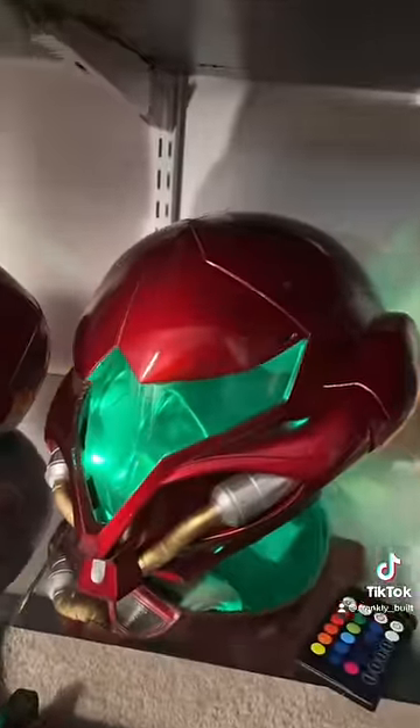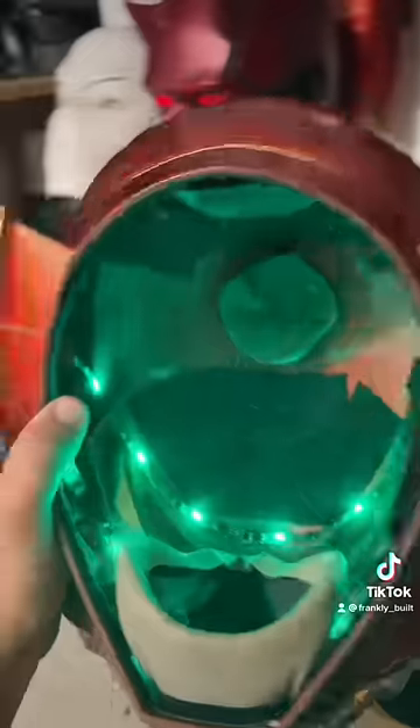Probably one of my favorites, this Samus helmet. I put a lot of work onto the inside of this helmet in terms of comfort. The respirator just drives the point home, but it's basically like the Mandalorian helmet where you can see through it just fine.